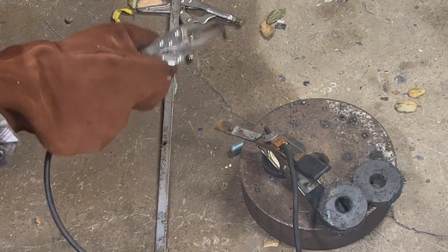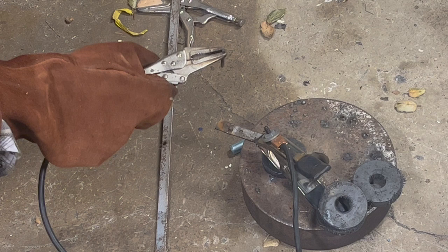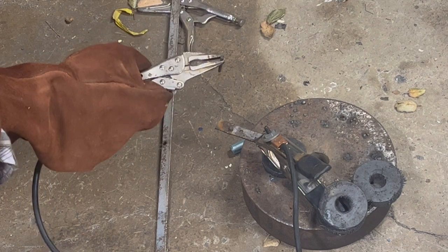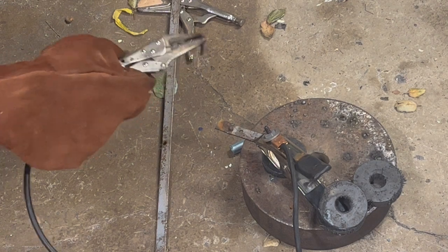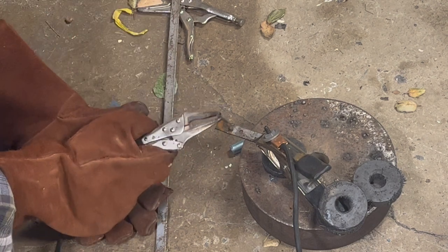Now that I've let that cool, I've had experiences with this type of torch before where that metal is going to be hardened. Good luck trying to hit it with anything other than a grinder, because it's not going to happen. Let's keep going here.